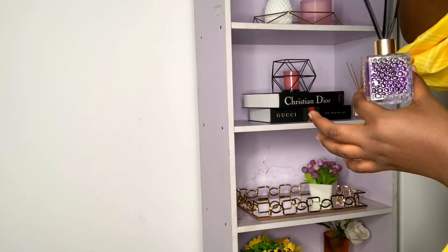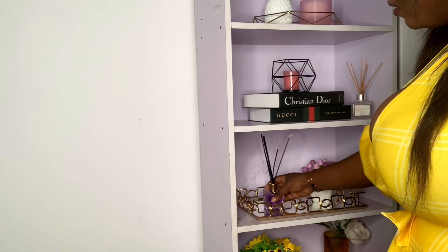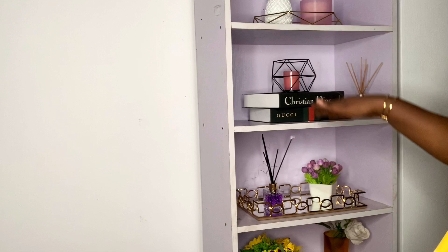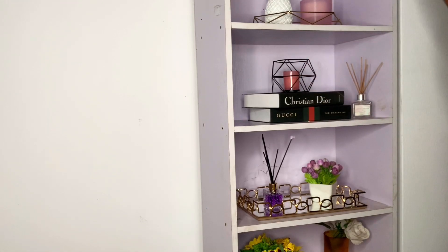I can actually smell this, so maybe I am getting better at candle-making! So that's purple, this gives me purple and white, this is pink, and pink and white — then the top shelf is doing its own thing. I think this should be it. This is actually nice — let me show you what I did.